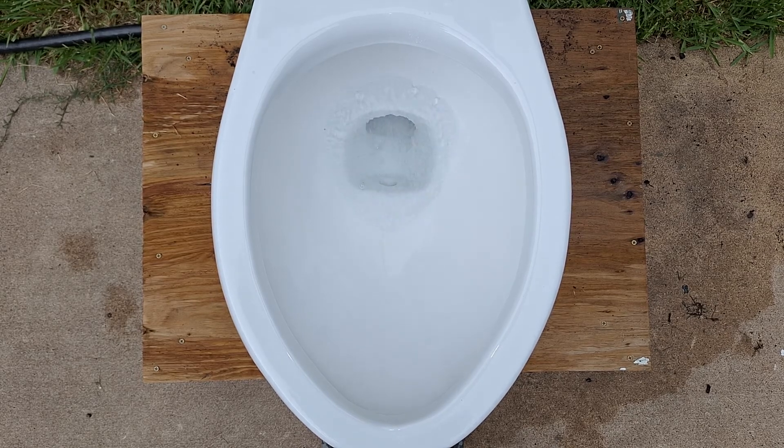I really like the flush on these. I like that strong siphon at the end, but unfortunately it does not look like it has the best bowl rinse.